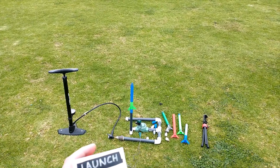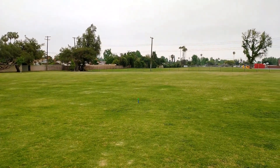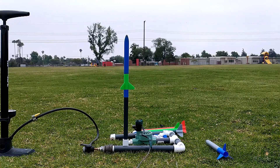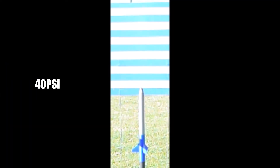Here it is in slow motion — you can see it launches up and the hang time is around seven seconds, so after you launch it should hit the ground around seven seconds later.